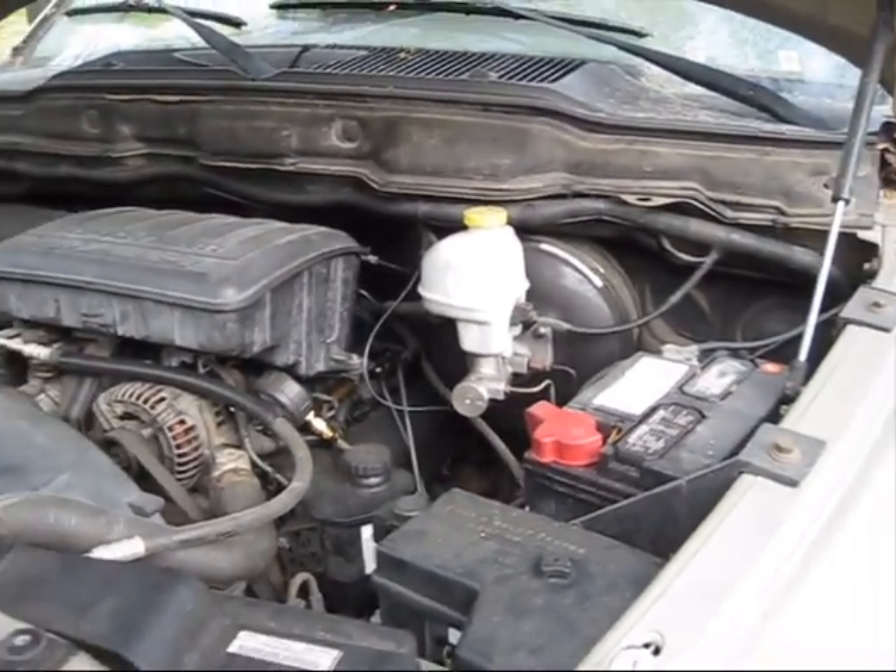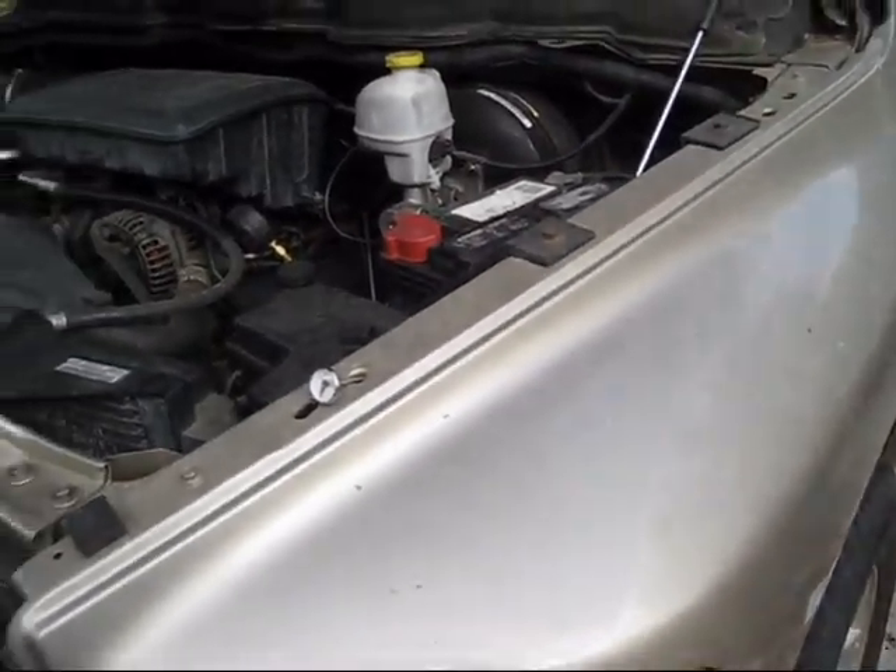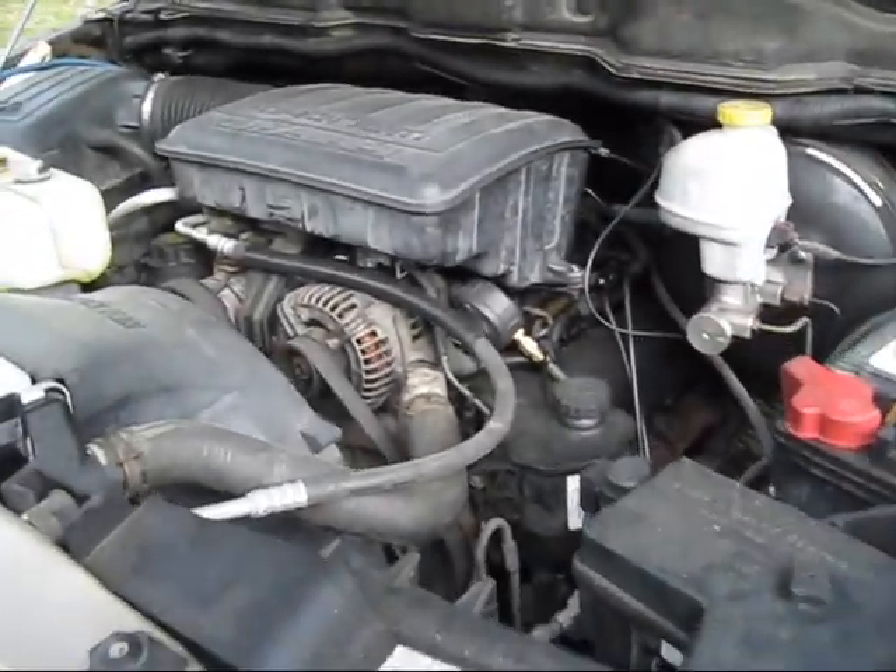This truck's been in a few videos before. This is a Dodge Ram 1500 with a 4.7, and I'm working on the AC.